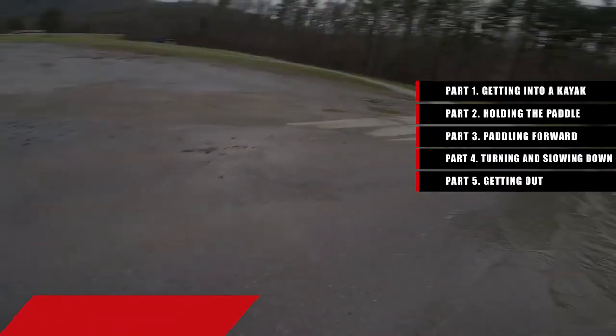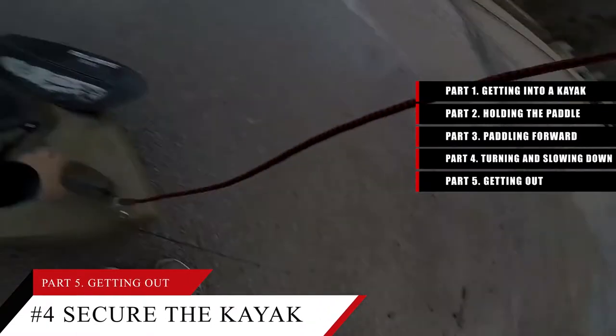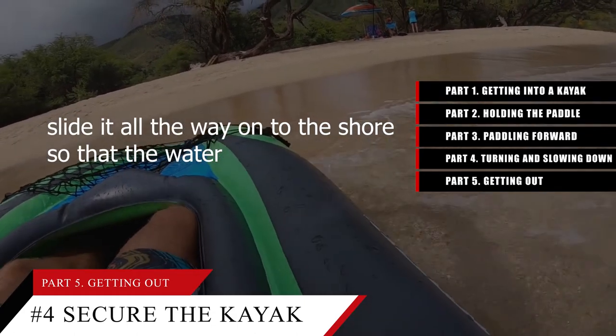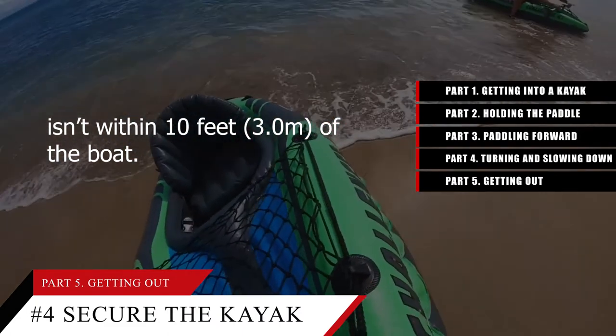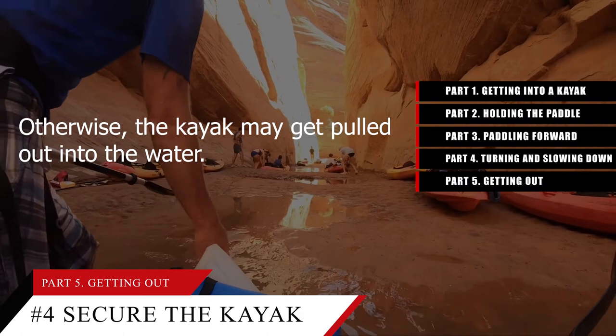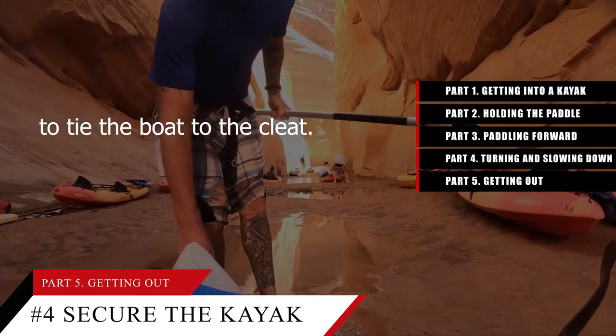Tip number 4: Secure the kayak with a tie line or by pulling it out with a strap. For a beach landing, grab the front of the kayak by the strap and slide it all the way onto the shore so that the water isn't within 10 feet (3.0 meters) of the boat — otherwise the kayak may get pulled out into the water. For a dock landing, use the rope on the dock to tie the boat to the cleat.